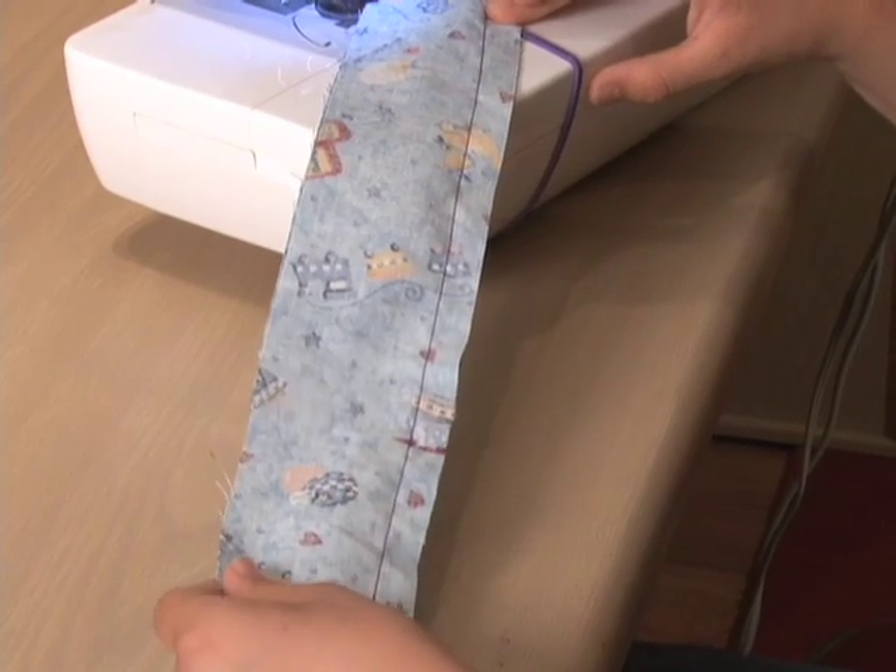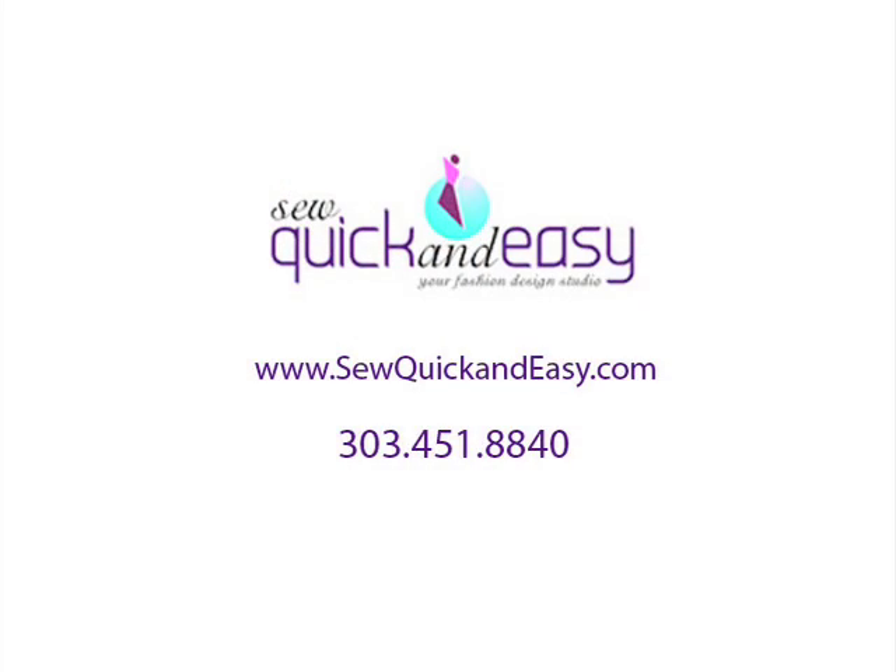To learn more, visit us on the web at SewQuickAndEasy.com.